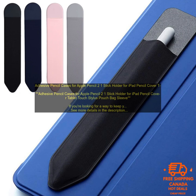Adhesive Pencil Cases for Apple Pencil 2-1 Stickholder for iPad Pencil Cover Tablet Touch Stylus Pouch Bag Sleeve. If you're looking for a way to keep your Apple Pencil safe and secure, then you may want to consider an adhesive pencil case. These cases are designed to stick to the side of your iPad so you can easily access your pencil while you're using your tablet.